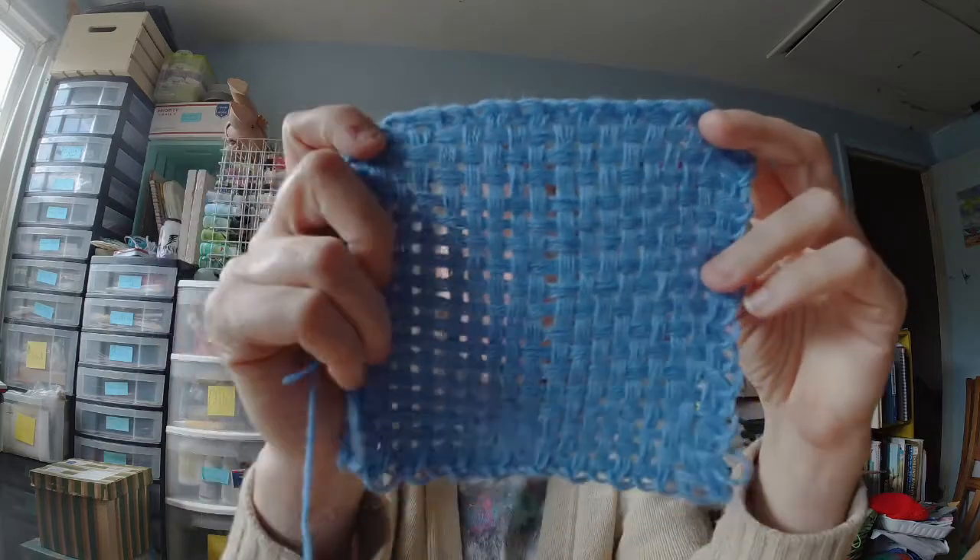Hi guys, it's Alisha here with My Work Basket. Today I'm going to show you how to use a potholder loom with yarn to make woven squares.